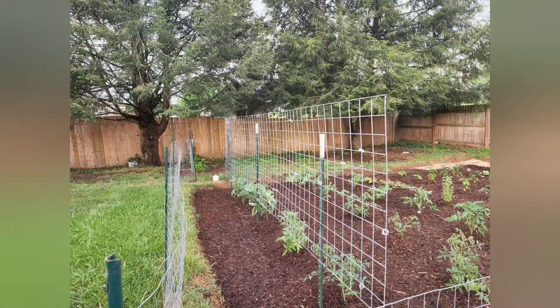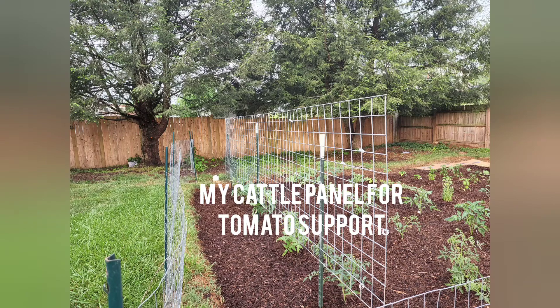It does need to be staked. Pretty much most indeterminate varieties will need to be staked because they just continue to grow and grow and grow. I usually just use a cattle panel for mine — not really a trellis. I use it flat with T-posts, and I let the tomatoes — maybe five or six in a row — lean up against a 16-foot cattle panel. That's how I support mine. I've tried to use tomato cages before without much luck; they're just not strong enough to support the indeterminate varieties that I like to grow.